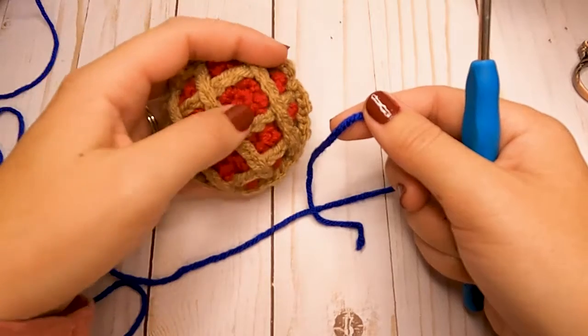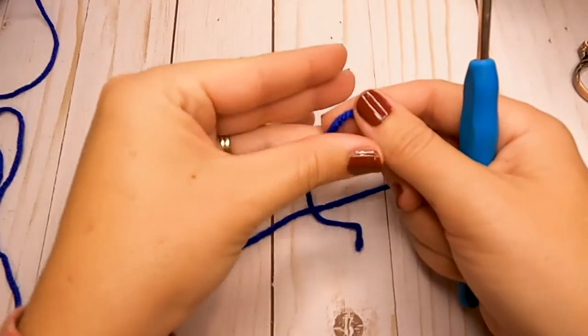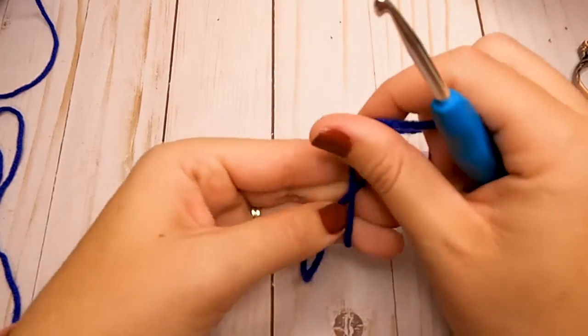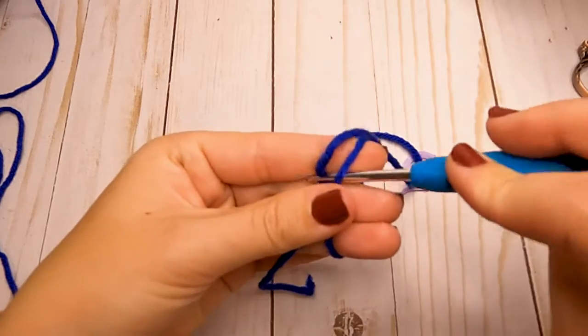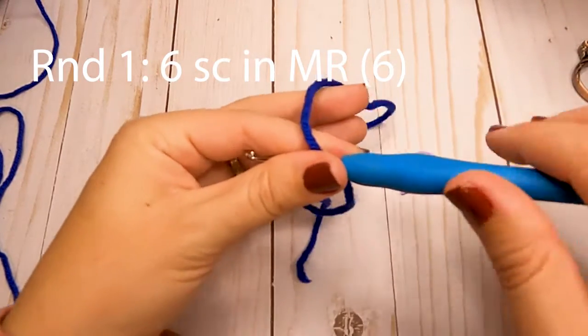So blue, or red, or if you're wanting to do more of like an apple pie color, or even pumpkin. To get started, we're going to start out with a magic circle, and in this magic circle we're going to make six single crochets.